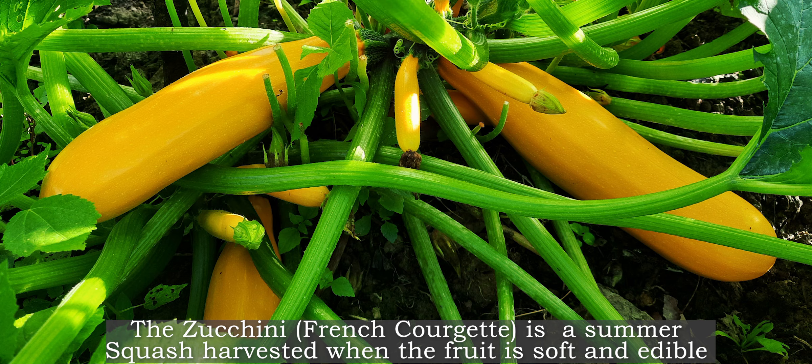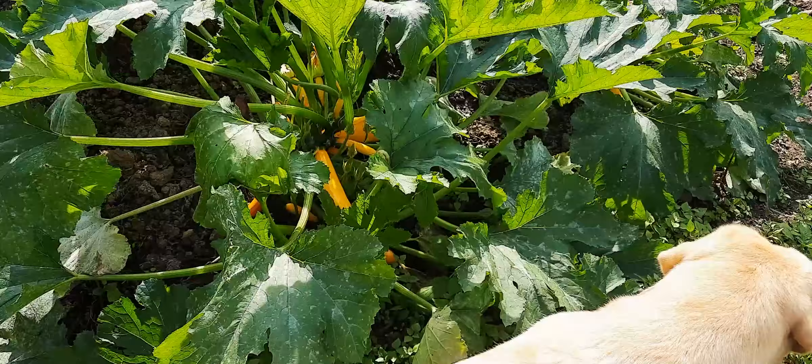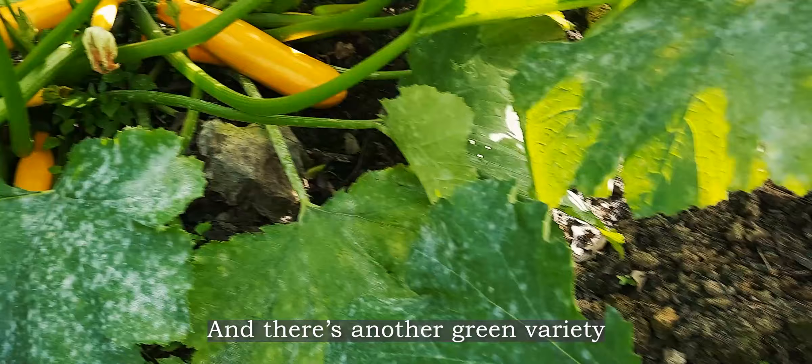The zucchini, or the French courgette, is a summer squash harvested when the fruit is still soft and edible. There are two varieties of this crop: one is the yellow one, which I've grown here, and there's another green variety.